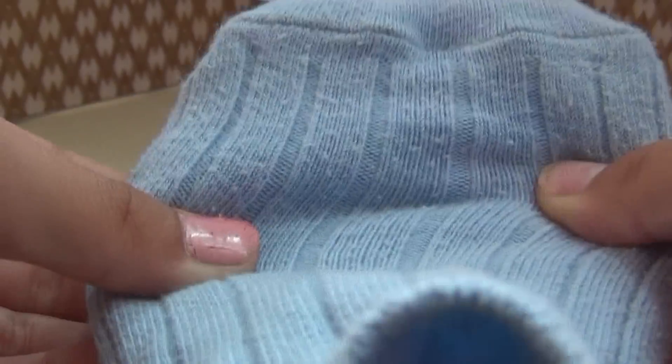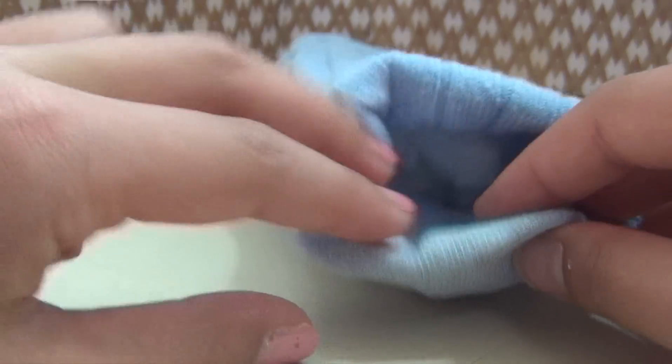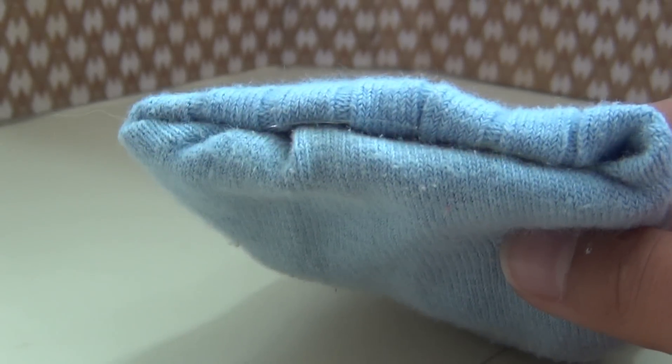Now, start stretching out your sock so it looks kind of like a rectangle. Take the ankle of your sock and stuff it inwards, then take the heel and push it inwards. Then flatten it out and hot glue the ends together.